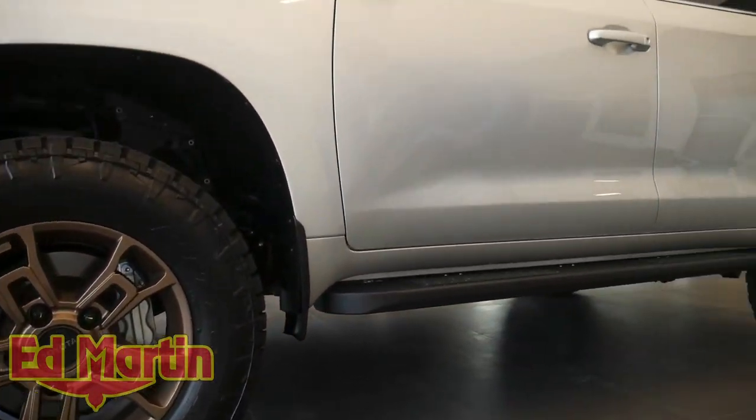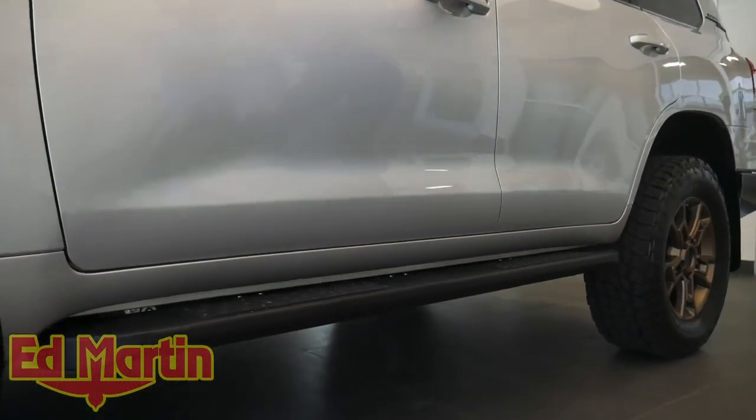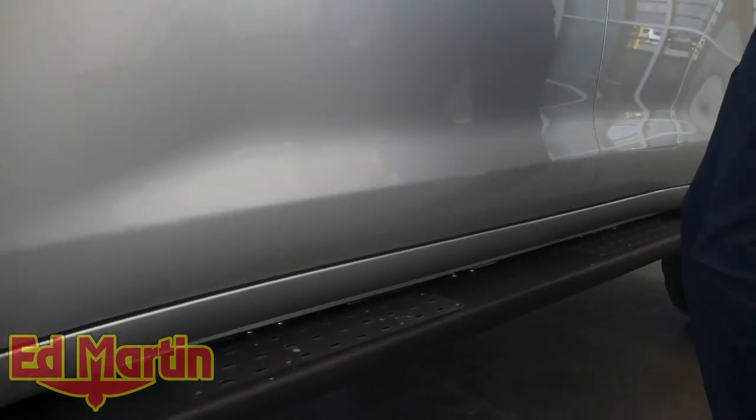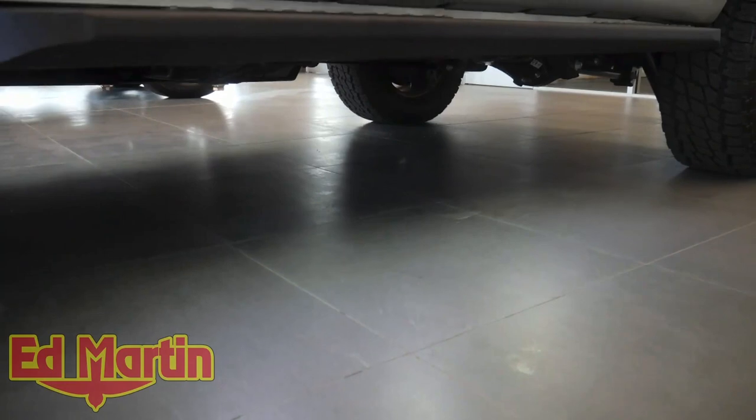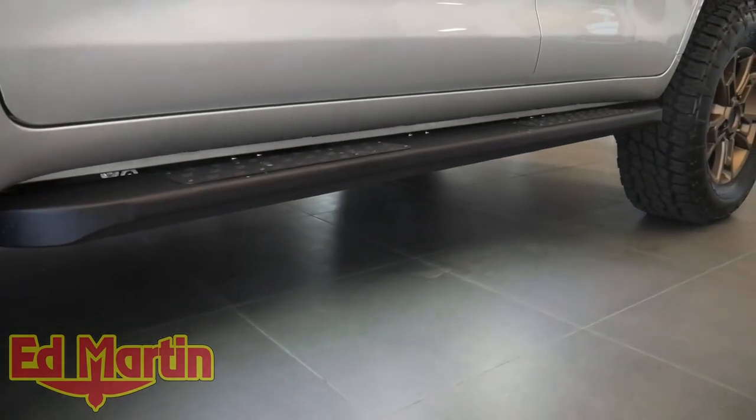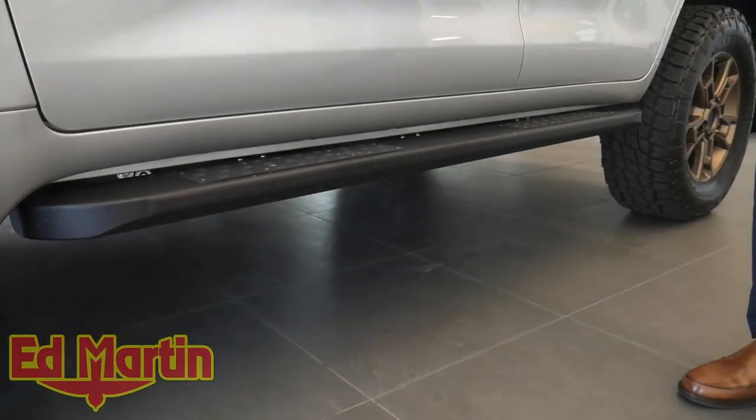For sliders, we have the SLEE LX 570 rock sliders with rock lights, so when the door is open the lights turn on. When you shut the door, they'll shut off after 30 seconds, or when you lock it they'll shut down.